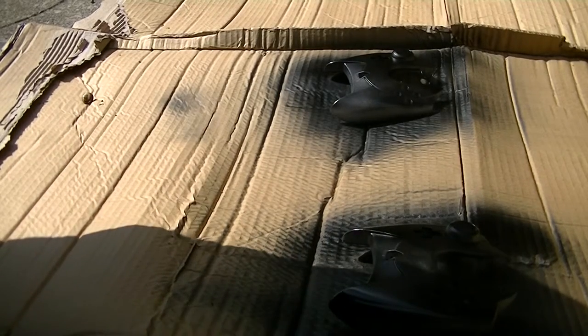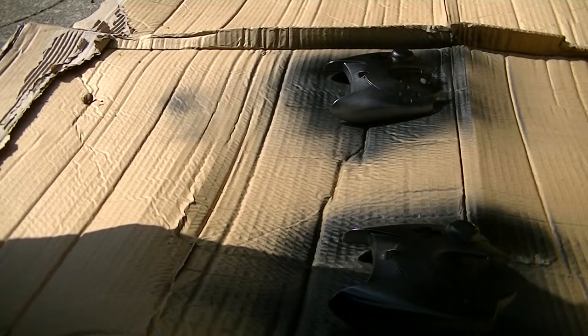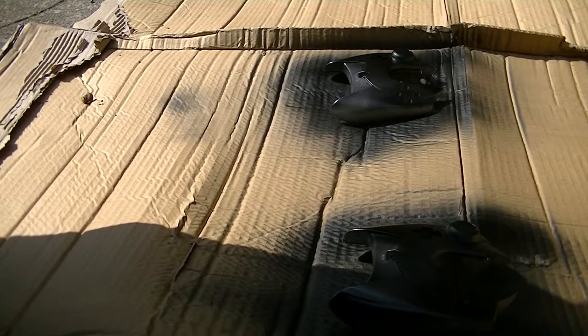So that was the first coat done. What I'll do is let it dry, pop another coat on — probably do three or four coats — just layer it up so the paint isn't pooling, and it should be good. I'll let this one dry and we'll be back with some more coats.